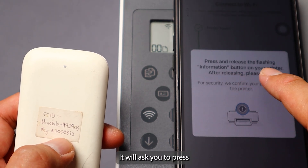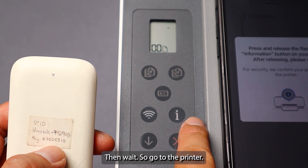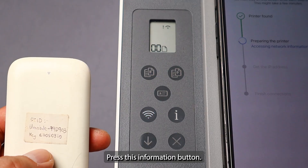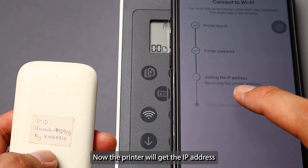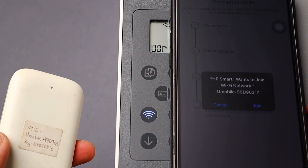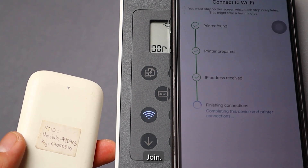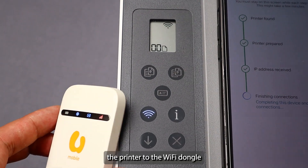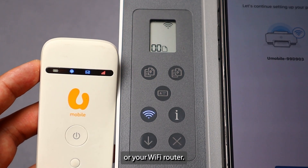It will ask you to press and release the flashing information button on your printer, then wait. Go to the printer and press the information button now. The printer will get the IP address from the Wi-Fi dongle. This is how you use the HP Smart app to pair the printer to your Wi-Fi dongle or Wi-Fi router.